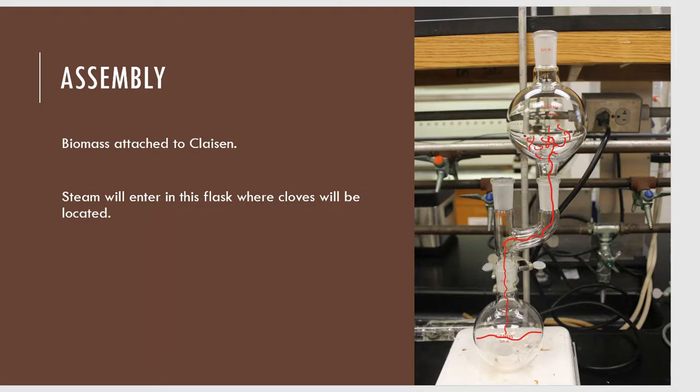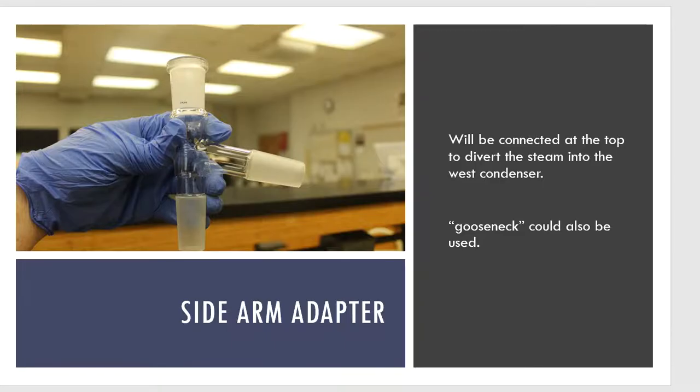The hot steam is going to hit the clove buds, and this is what will begin to extract the clove essential oil from that plant material. This is the process of setting up the glassware and we're not quite finished yet. Once the steam makes its way through the biomass flask, it's going to be carrying my clove oil — so how do I get it into a container?